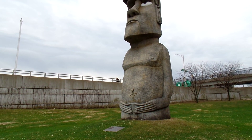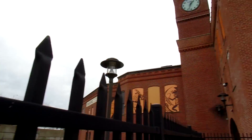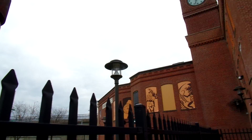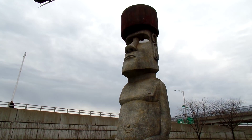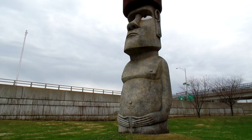This is vacation field trip number two. We're actually at the Timex Museum called the Time Expo in Waterbury, Connecticut. But outside there is this super cool giant Easter Island statue. I'm sure we'll learn more about him and why he's there when we go inside.